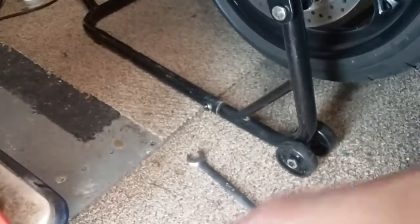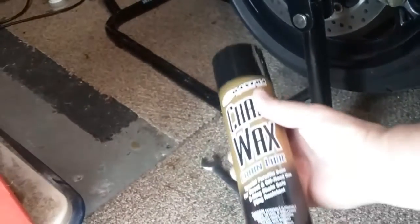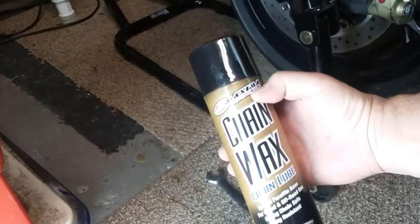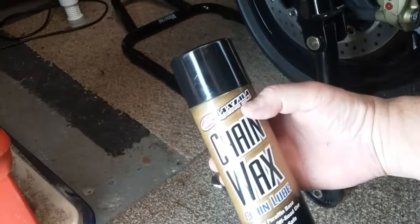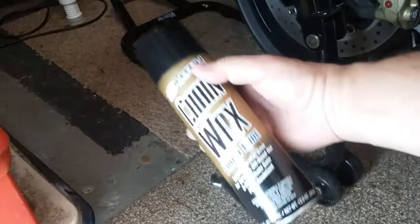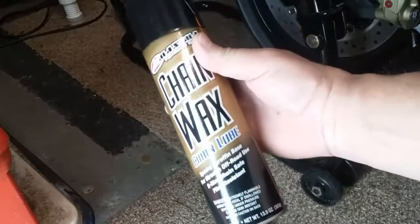The second thing I want to show you guys is the chain wax I use — Maxima chain wax. I swear by this stuff. This is the best chain wax.